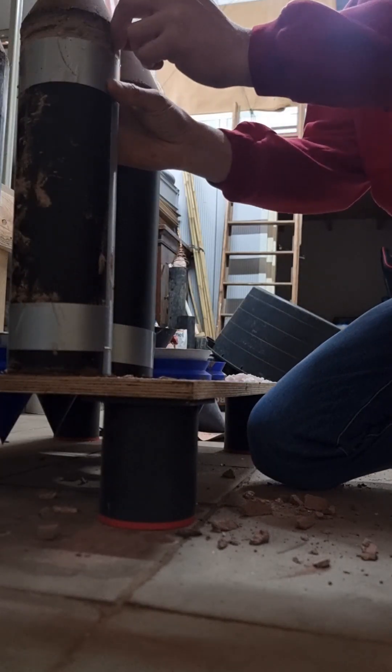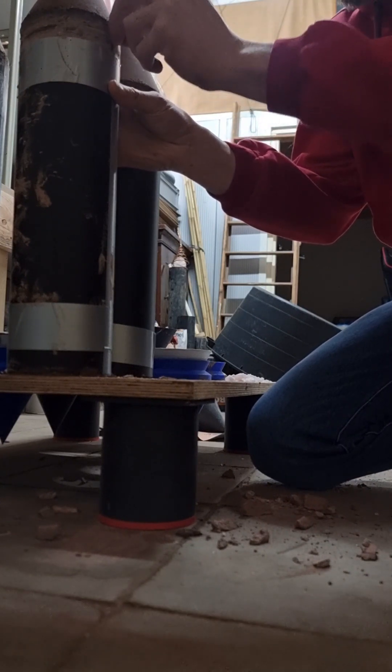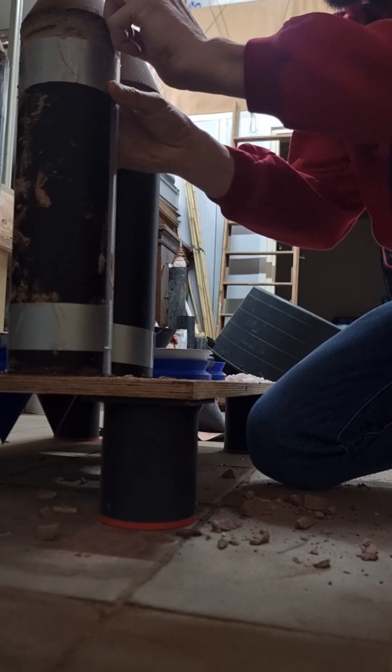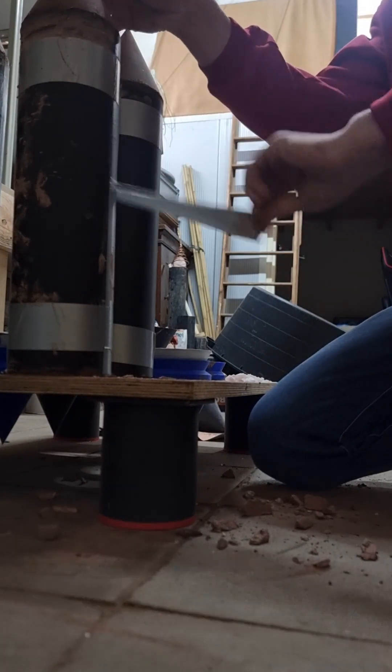It's now been three days since I made this one, and now I'm comfortable enough to open one up so it can dry even further.